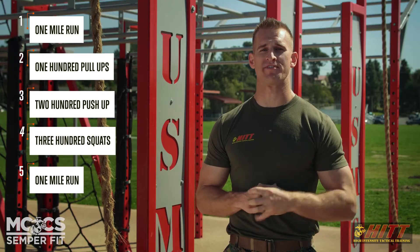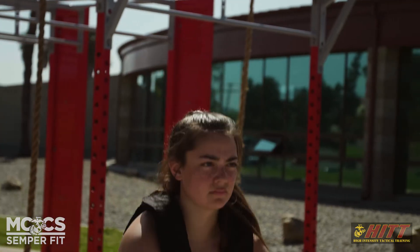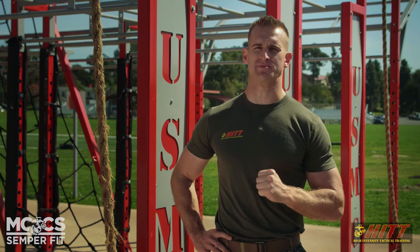Understand, Lieutenant Michael Murphy always ran with a plate carrier — so do we. This Memorial Day, I challenge you to grab your gear, get out, and go complete the Murph. Remember why you're doing it, and remember the ones who have given the ultimate sacrifice.